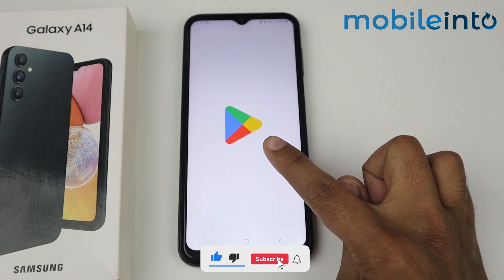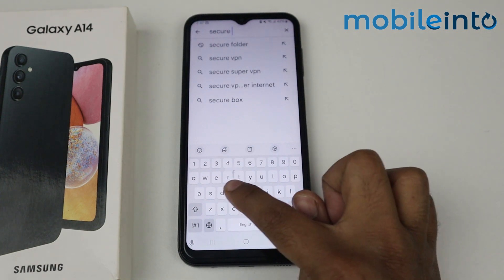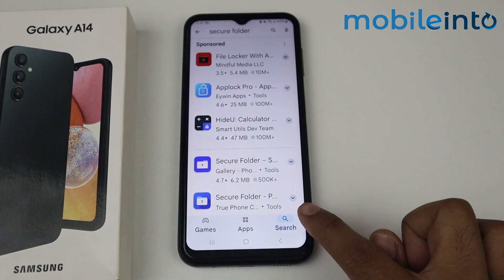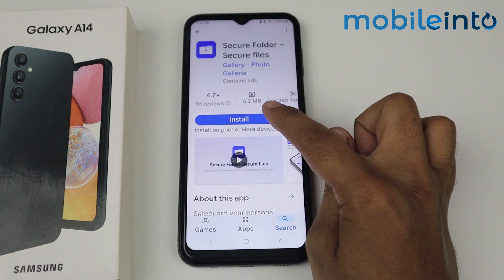Tap on Play Store. Tap on search and search for 'Secure Folder'. Scroll down, tap on the Secure Folder application, and simply install it.